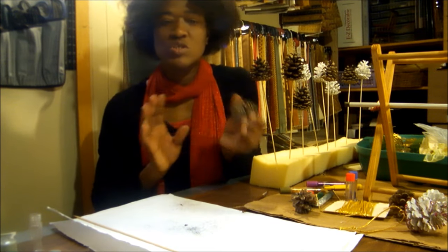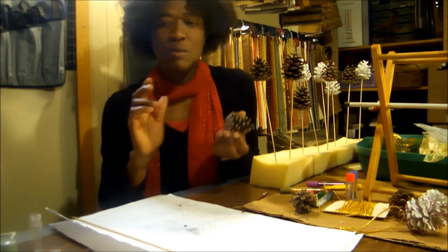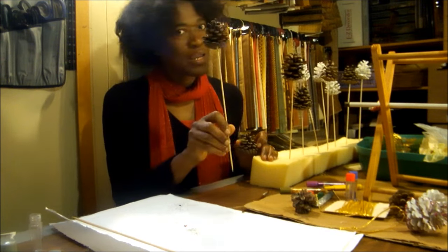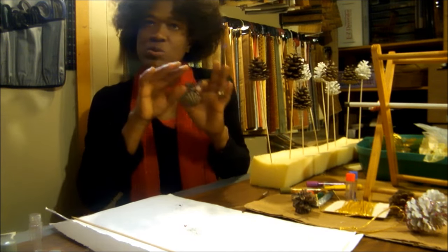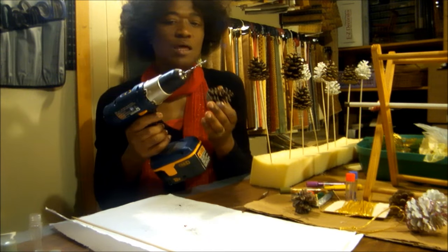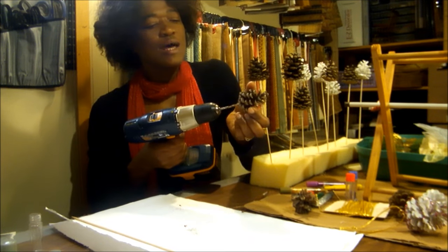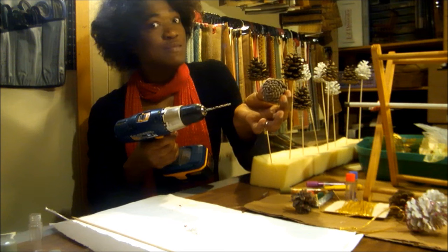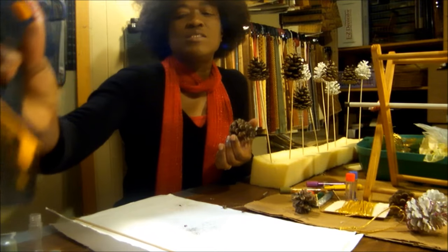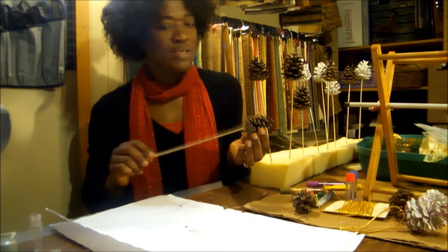We will be using glue and glitter eventually, but what we'll do this time is so that we can actually stick our pine cones into a floral arrangement, or stick them in between decorations on the mantle, or even on your Christmas tree. We're gonna use a drill — here I have a drill bit that's about 5/32 — and just use it to drill a little hole. Hold the sides of the pine cone firmly and drill a hole deep enough to take a skewer.